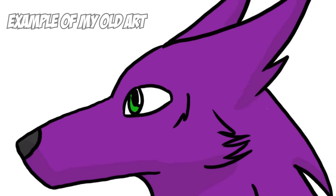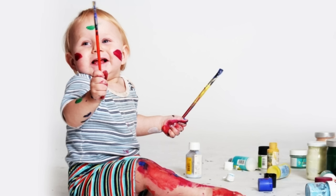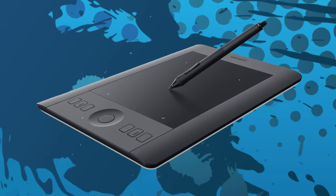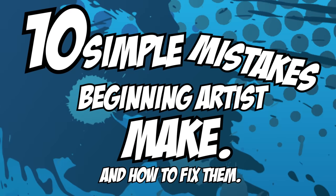Beginning artists and beginning art — we've all been there. It's a fun time. Everything from the cringy sparkle dogs to your edgy phase, we've all pretty much been there. Today's video is going to be more focused on and directed at younger artists — those who are still under two years of drawing and are probably stuck in one of the two phases: sticking to MS Paint or complaining about not having a tablet yet. I'm going to be outlining 10 simple mistakes beginning artists make and how to fix them.